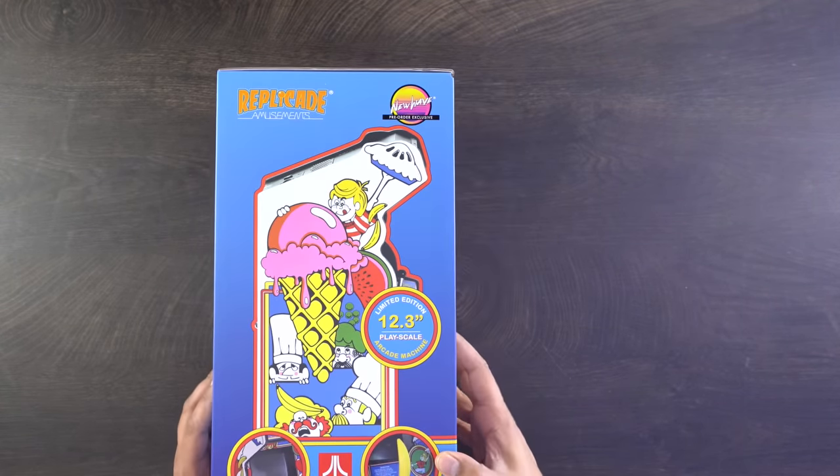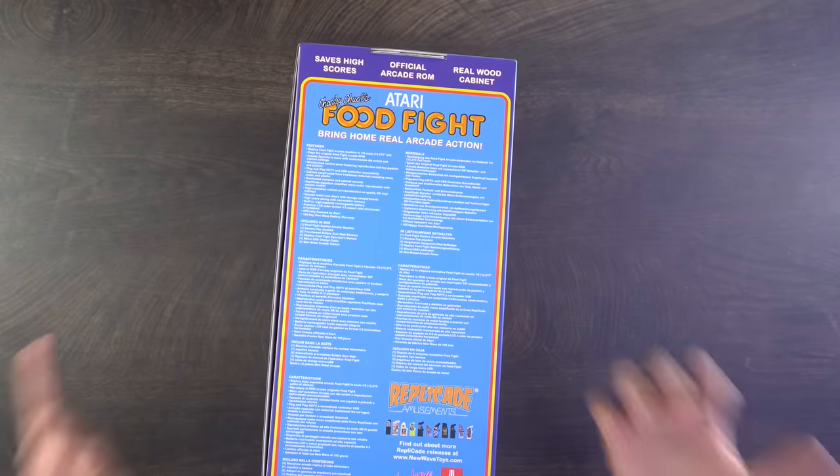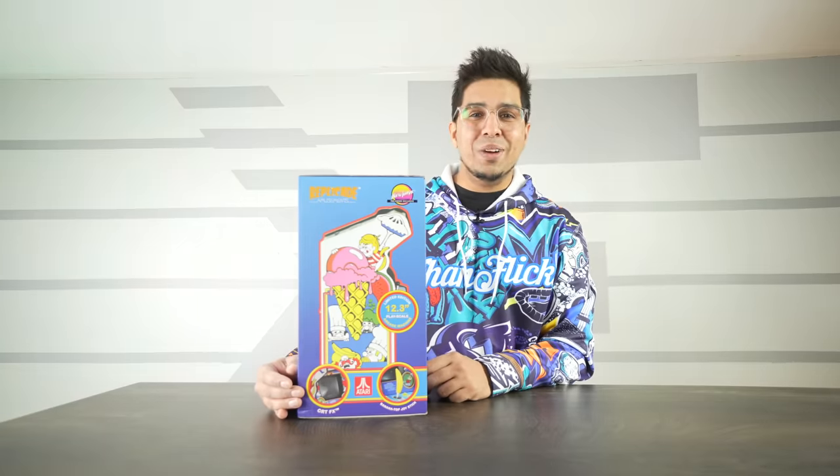It comes with a banana top joystick, which is cool. It has CRT effects so it gives you that realistic feel. On the back it talks about features and what's included, and again it stands about 12.3 inches tall just like the other New Wave arcades.